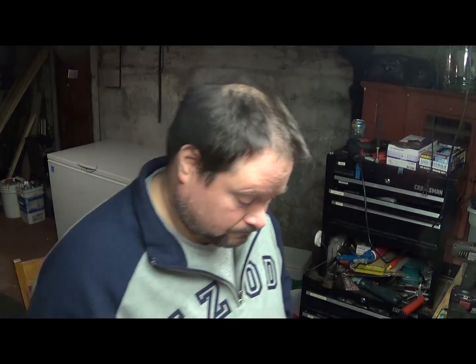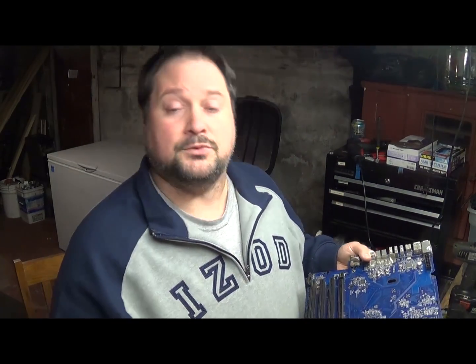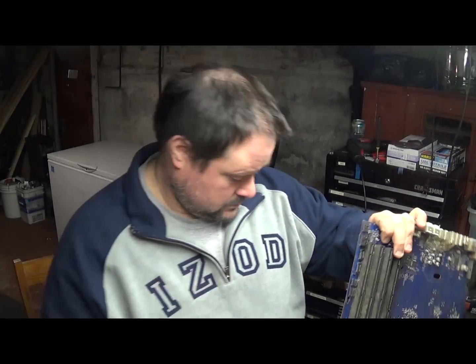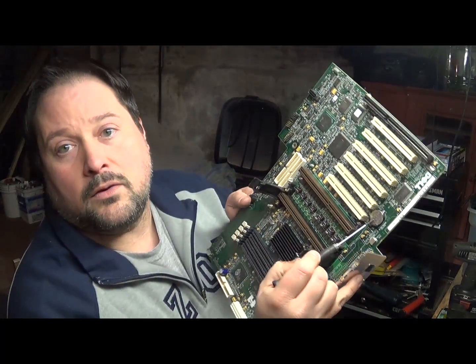When you're selling motherboards, especially if you're going to sell to places like boardsort.com, it's really important that you take the batteries out — this one's got a big one here. Most of the places that buy them ask you to remove them.